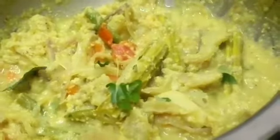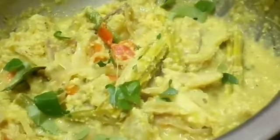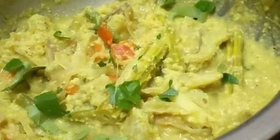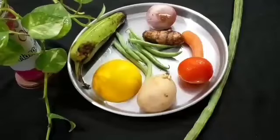Hi friends, welcome back to Hyderabad Choice. I am Amaya. Today we are making avial. Avial is a famous dish of Kerala — in Kerala, every person knows how to prepare avial. So let us see what the ingredients of avial are.